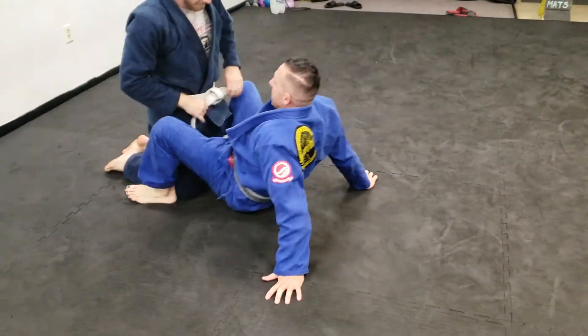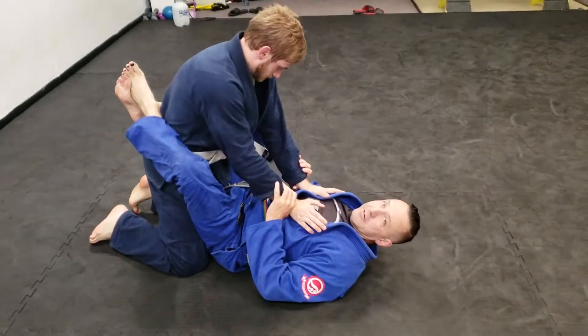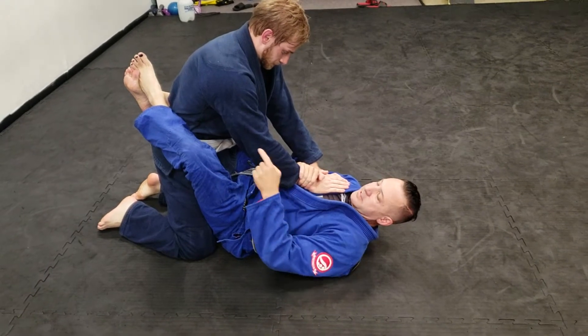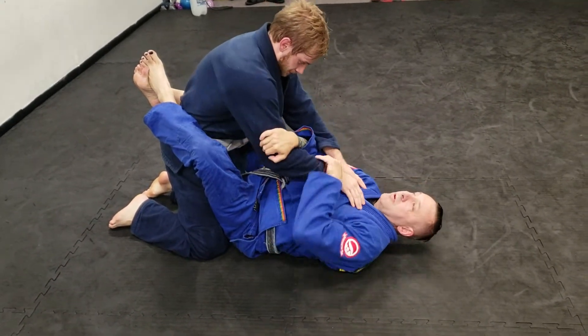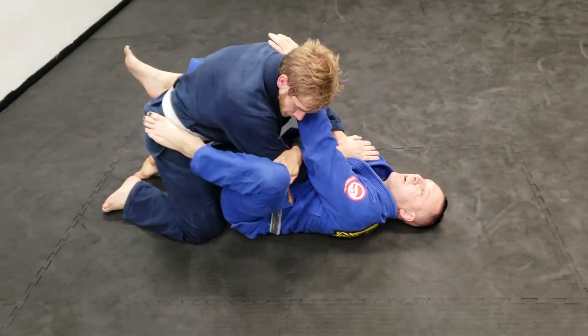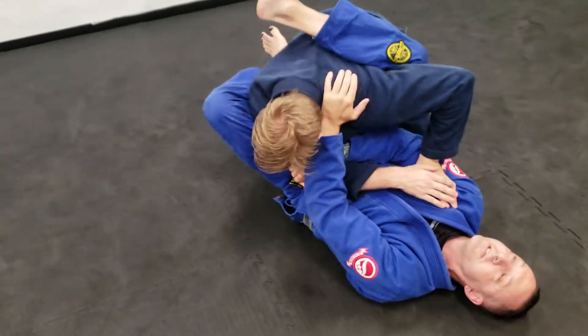A common beginner mistake with the basic arm bar: I don't want to hold at the wrist — he can retract his elbow, and a retraction starts from the second joint back. I want to hold his elbow and hold his shoulder. This is controlling his posture, and as soon as I cut my angle, this foot helps to control his posture.